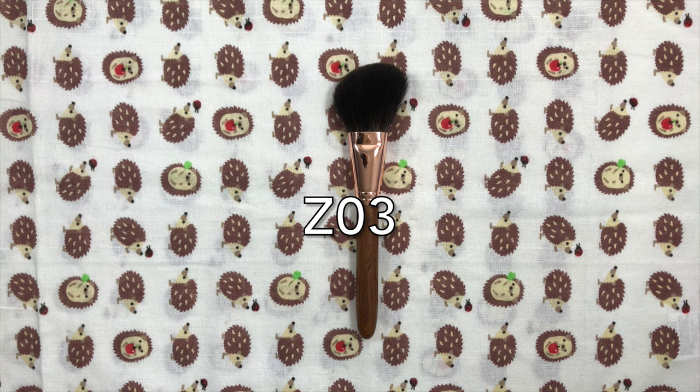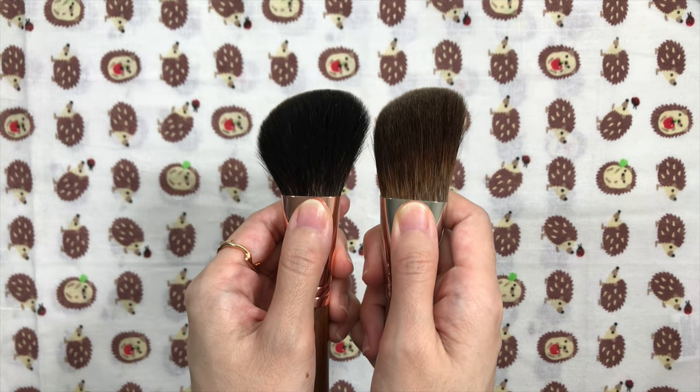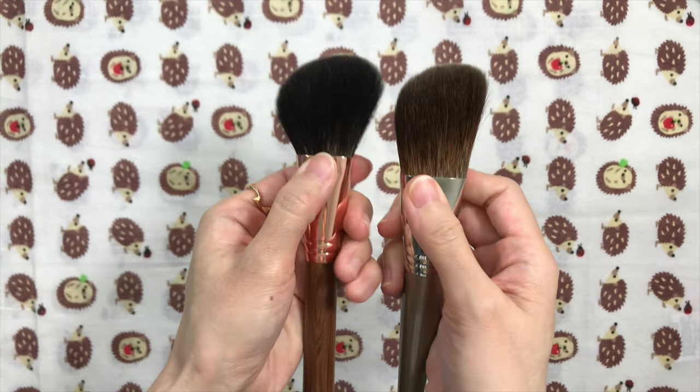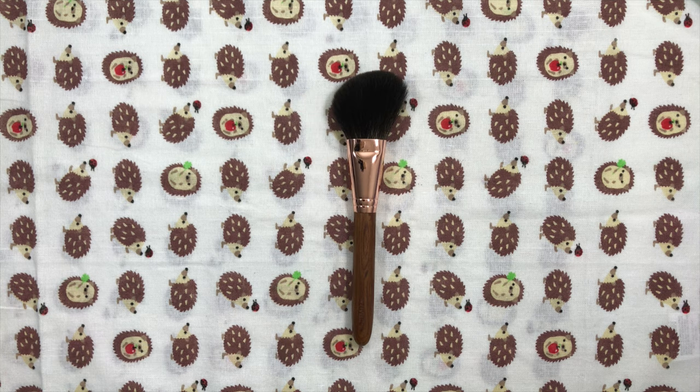The Z03 is a flat angled grey squirrel powder brush. I'm not an angled brush shaped person, so I don't have many in my collection. The only other angled squirrel brush I have is an old Shosholong red squirrel one. As I mentioned in my other video, it's softer than the Beautylish Ox brush and some of my Chikuhodo Greyskull face brushes like the MK1 and MK2. It is less soft than my Z04. It has a hair length of 45mm, which is the same as the Koyudo Akabeko brush.